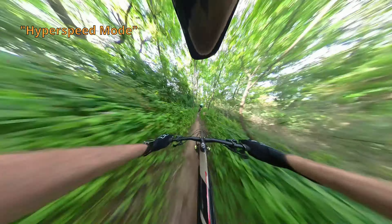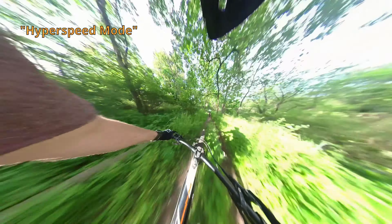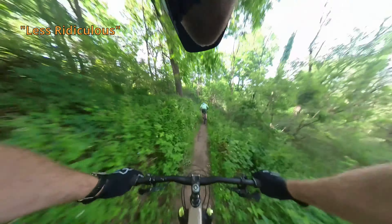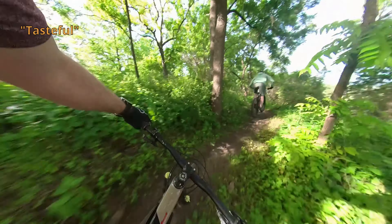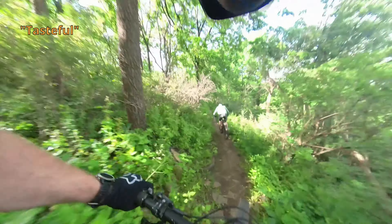Here are three different clips, all showing different levels of field of view and distortion. First up, we have hyperspeed, which looks absolutely ludicrous — this is a high field of view, high distortion correction view. Next up, we have a step down from hyperspeed. It's still ridiculous looking, but in the realm of possibility of seeing on social media. Finally, we have what I would consider a tasteful edit of 360 cam footage. You may not agree, but that's alright.